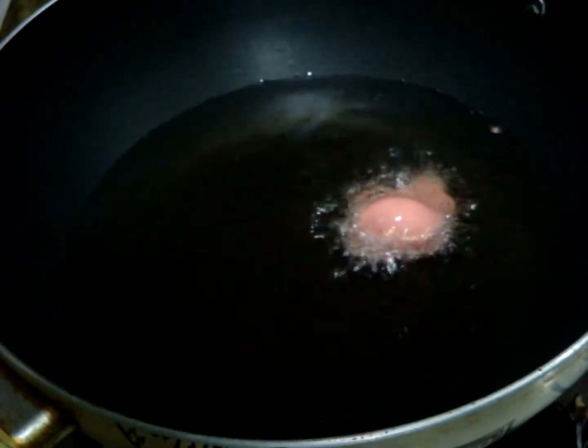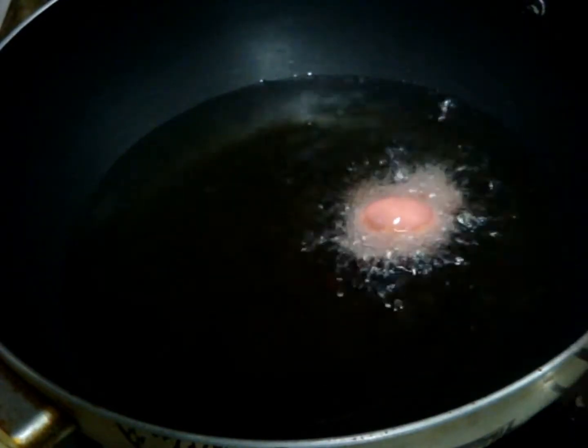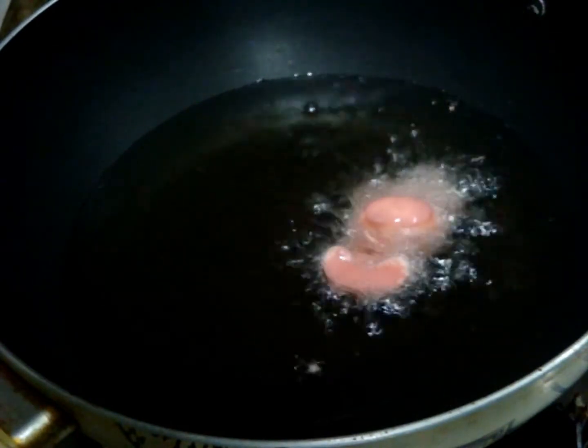Now heat oil for deep frying. Dip your mushroom pieces, coat them nicely with the batter, and put them in one by one. If you don't have beetroot, you can use soy sauce — beetroot is just to add an amazing natural color to the recipe.